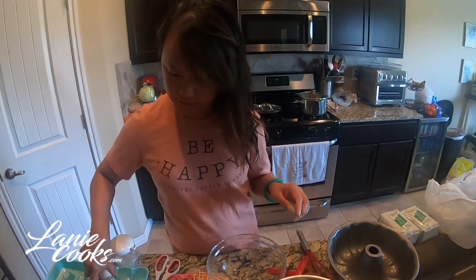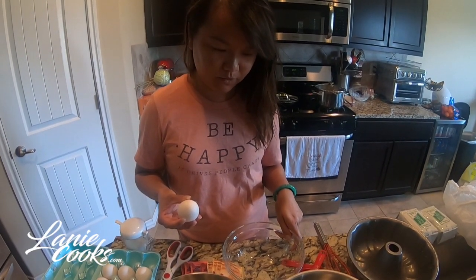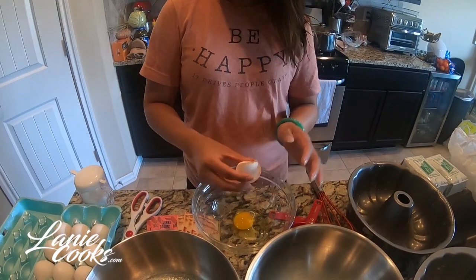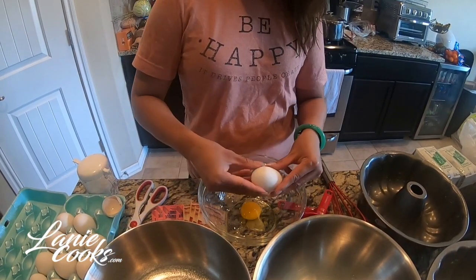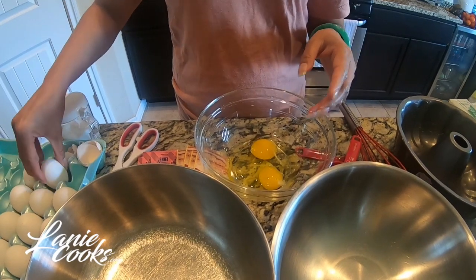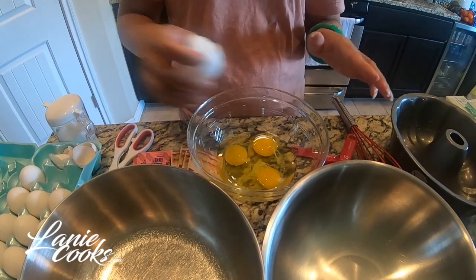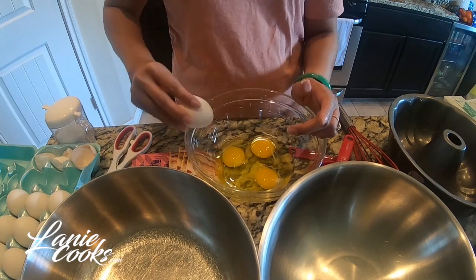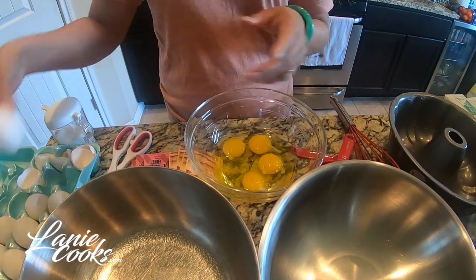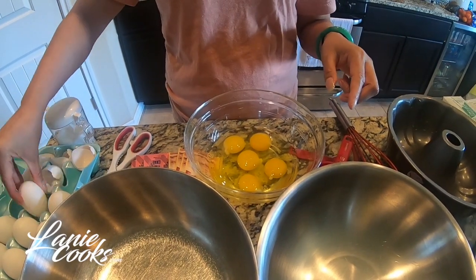First thing I'm going to do is prep my eggs and put them in my wet ingredients bowl. Make sure you wash your hands well before doing this — good hygiene is always important when cooking. The secret to this cake is mixing your eggs very slowly. We don't want to over-beat them, because the thicker the eggs stay — not too runny — the better your honeycomb texture will come out. My way is really simple, and you'll still get that beautiful honeycomb texture.